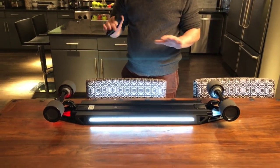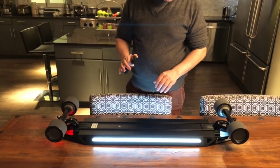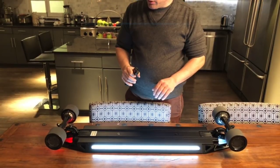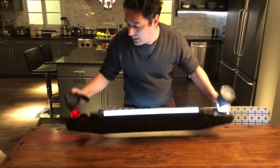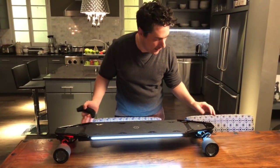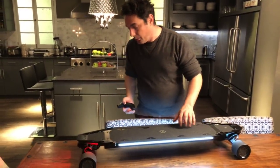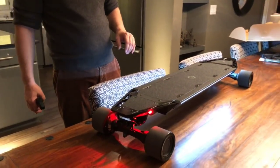I assume that might be a software thing — when you're in the app for the board, it should go up to a nice fast acceleration speed. So that's the board. I'm pretty impressed by how it looks, and we'll see how much power it has when I get to ride it, which will be the next video.